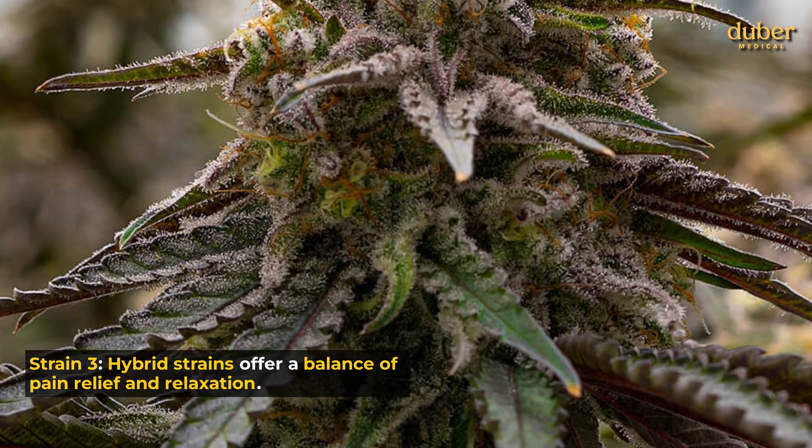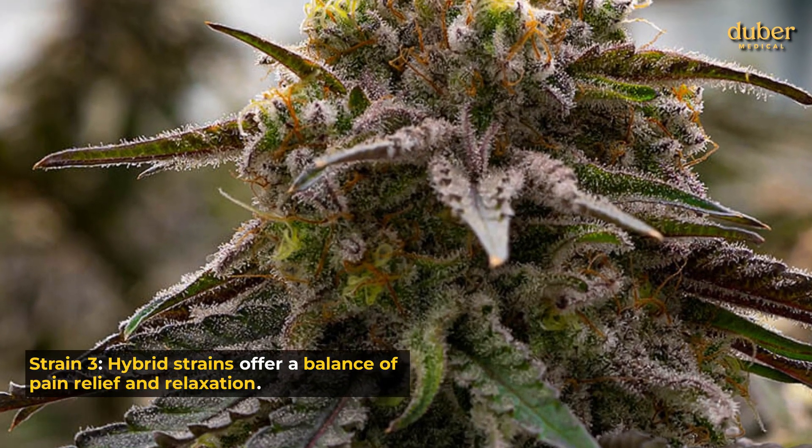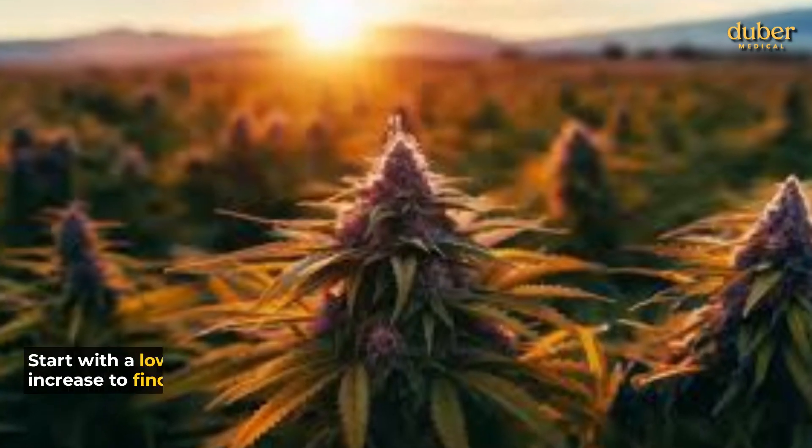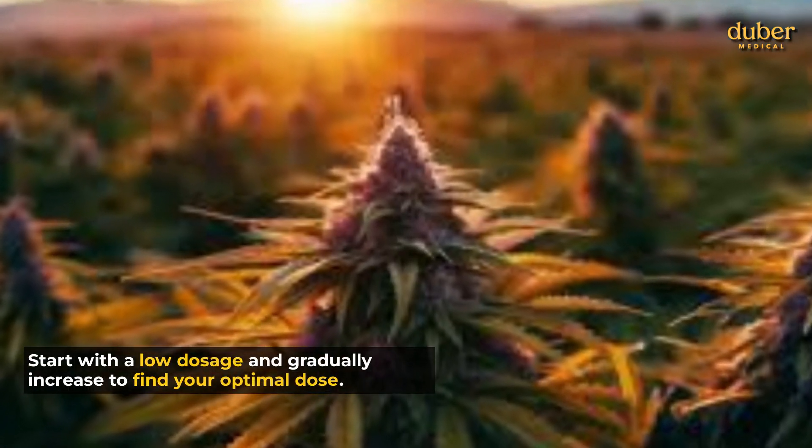Strain 3: Hybrid strains offer a balance of pain relief and relaxation. Consult with a medical professional to find the right strain for you. Start with a low dosage and gradually increase to find your optimal dose.